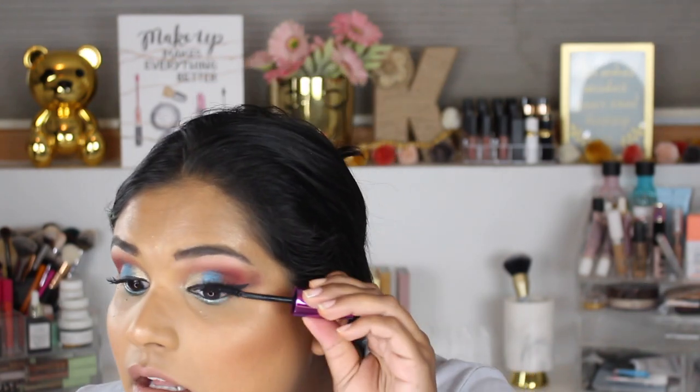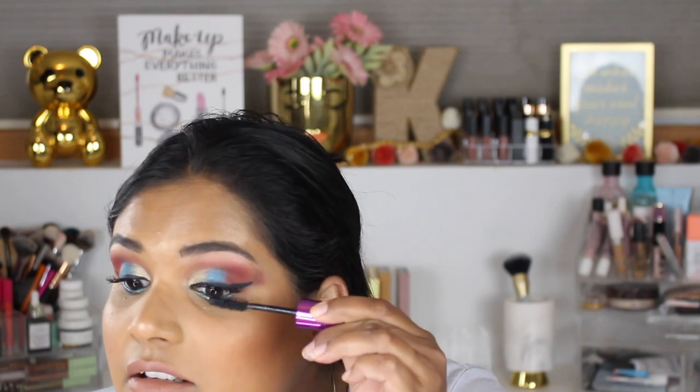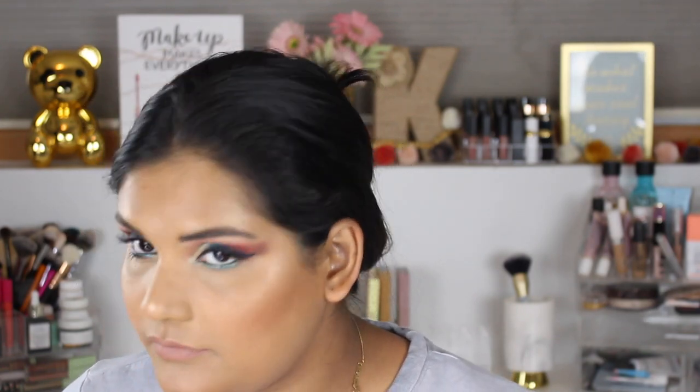I'm using the False Volume Express by Maybelline — I don't love it, but the packaging suckered me in when I was at Target one day. Okay, so we're done, and that is the look! I'm gonna go ahead and get my hair together, maybe throw some earrings on, and I'll be right back to swatch this palette.